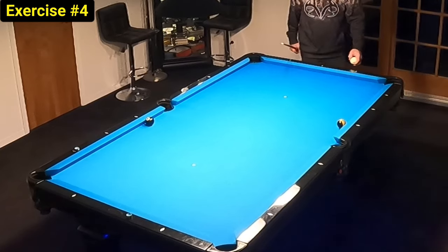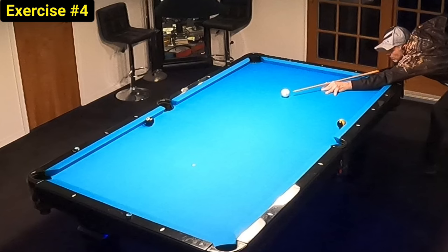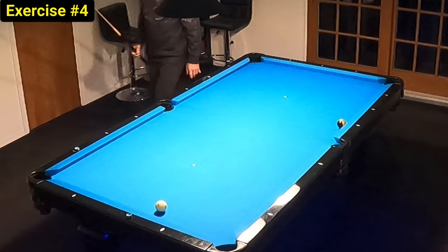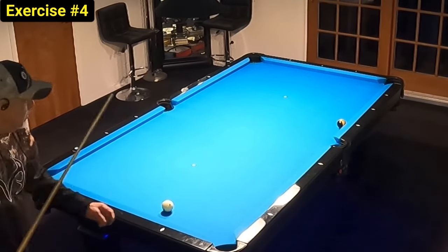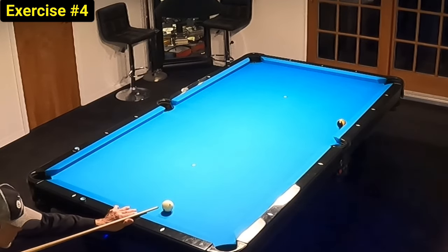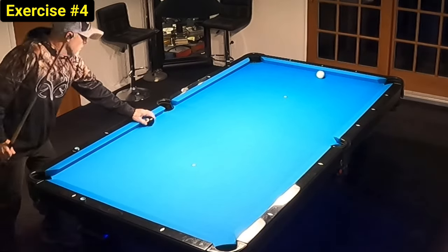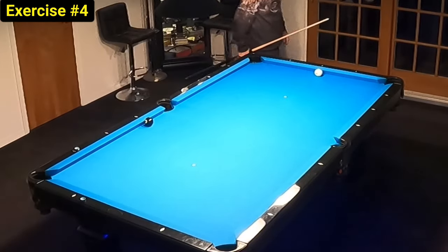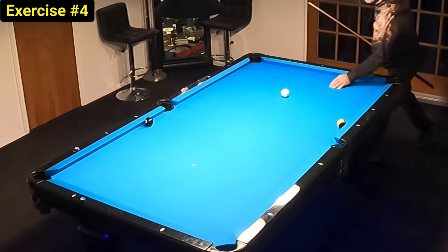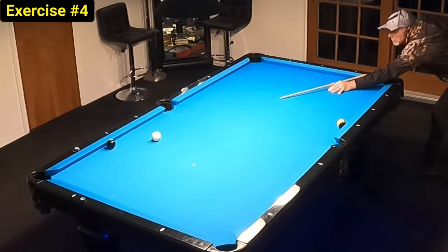Exercise number four is also a two-ball exercise and it's an inside spin shot — we've got to shoot this with inside spin to get position on the next shot. It is a continuation drill in that we're trying to play to the next ball. Once we hit this ball in we'll respot and start over with ball in hand. The idea here is to know how to shoot with inside spin — it's a common shot that comes up a lot. You can take the advanced version and try to play your cue ball to a position and have full continuation, respotting every time as well.